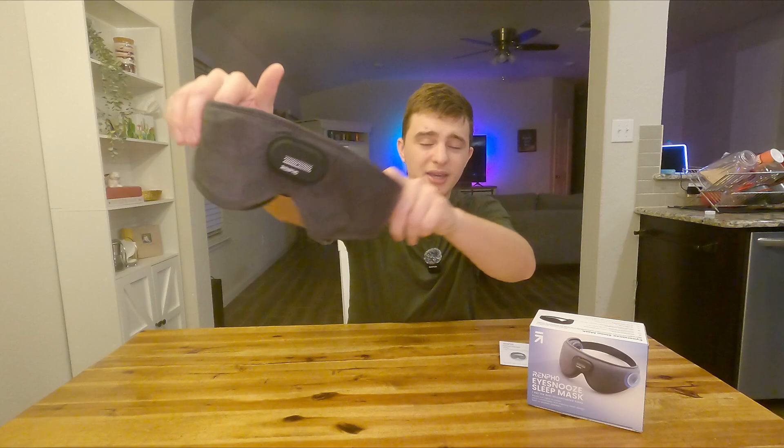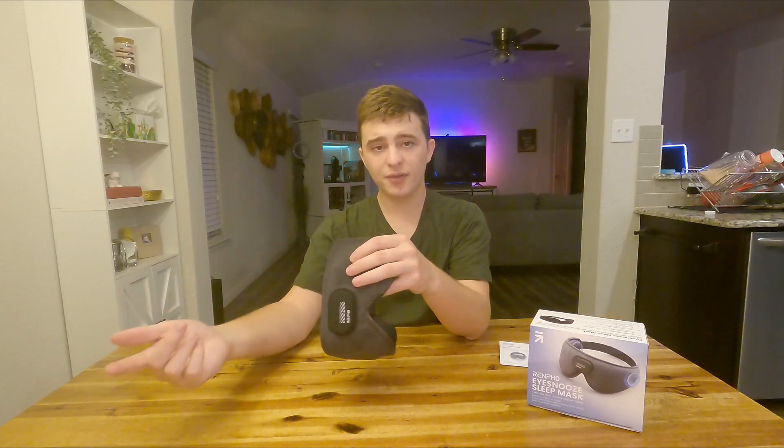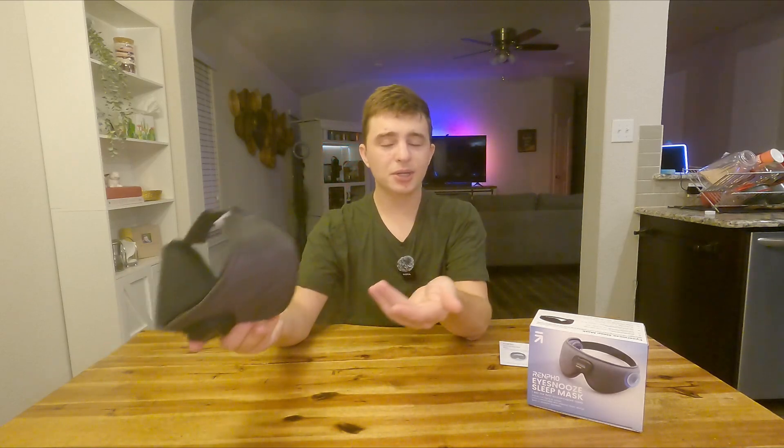This is what the mask looks like, and we do get a charging cable, an actual case for this, and even a user's manual. Basically, the sleep mask has built-in speakers that you can connect to your phone so that you can play music or ambient noises to help you sleep.